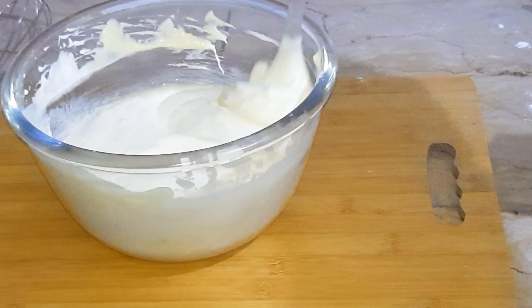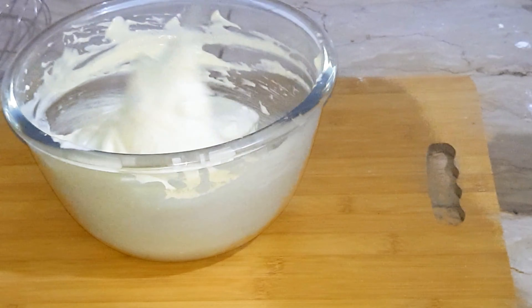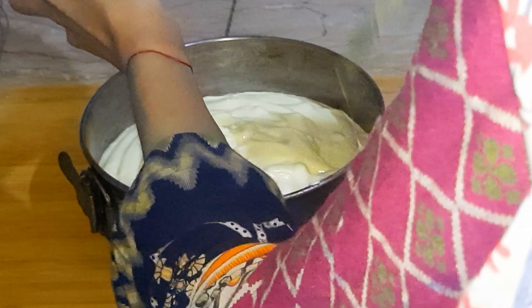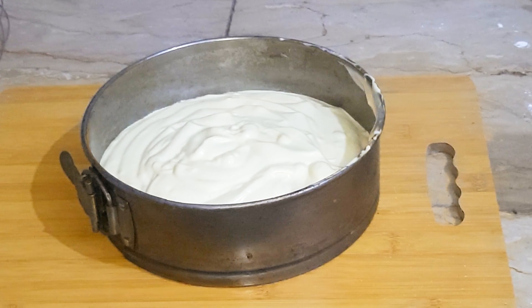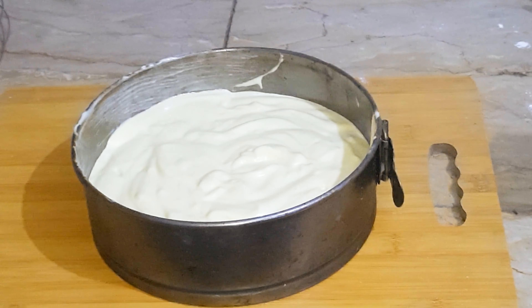Now add egg yolks one by one and beat well. Then add 100 grams of plain flour and 1 teaspoon of vanilla essence. You can also use pineapple essence. Mix well.